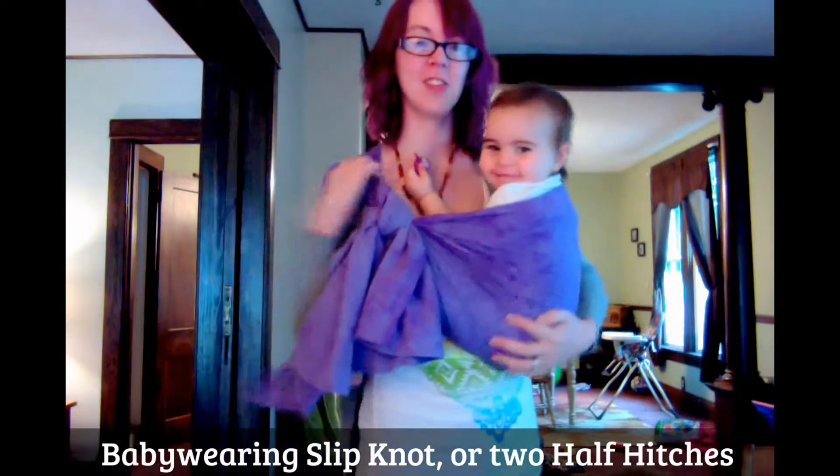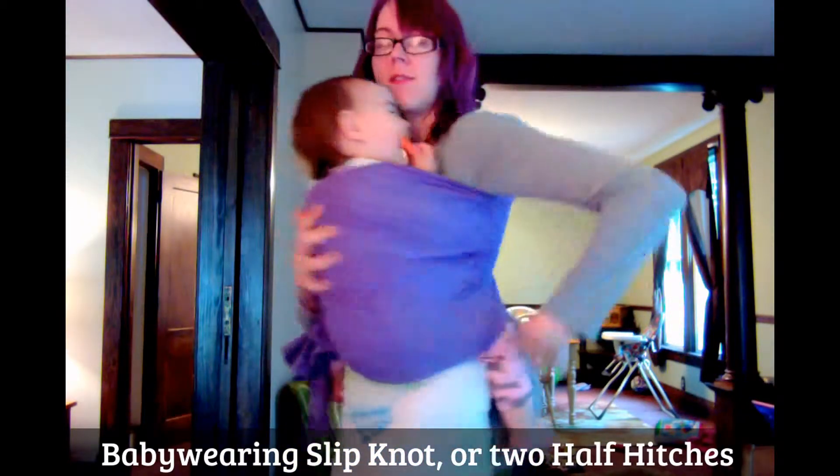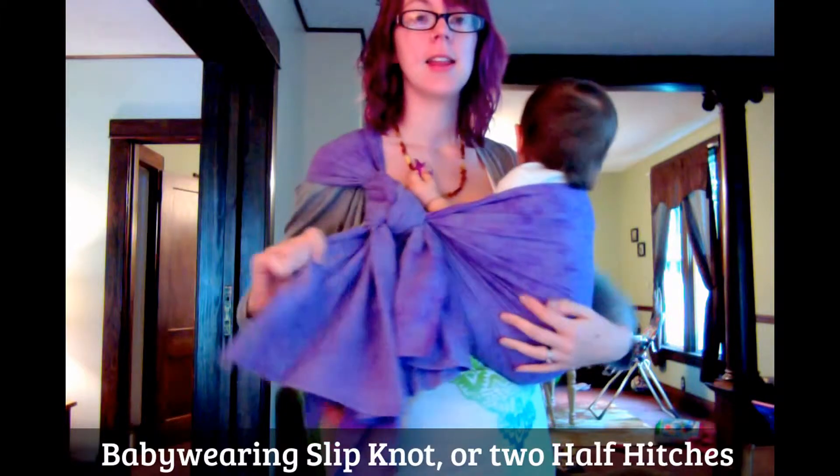Cap your shoulder, make sure it's comfy, you've got a good seat. And like I said,